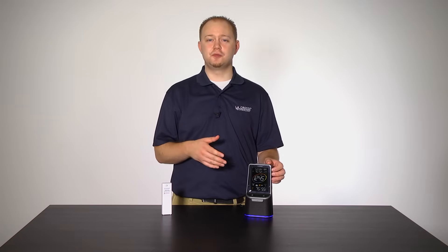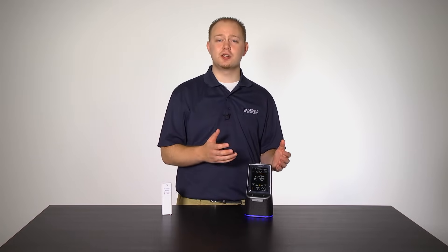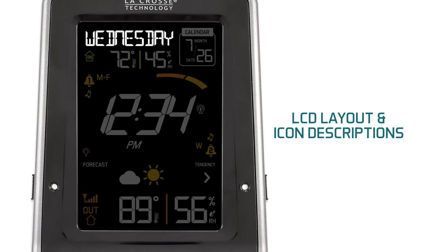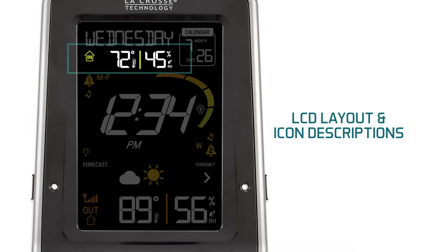This chapter is designed to familiarize yourself with how the station is set up and give you an idea of what it's capable of before you push any buttons. Icon 1 is the day of the week — once you have worked through the settings menu and set your year, month, and date correctly, the day of the week should change automatically. Icon 2 represents the indoor temperature and humidity, calculated based on the location of the station itself.